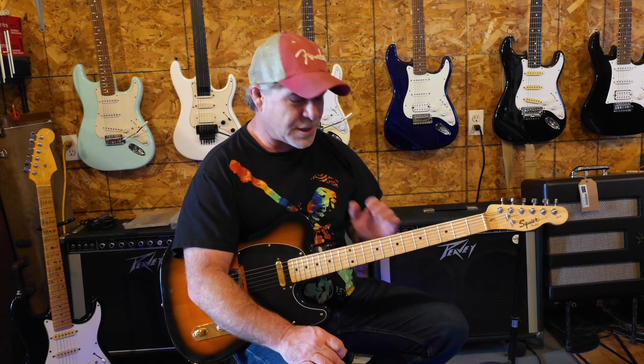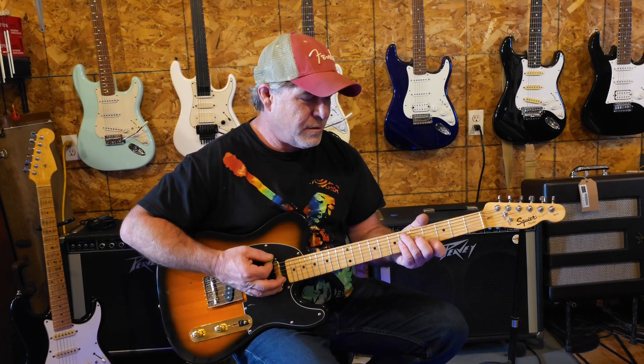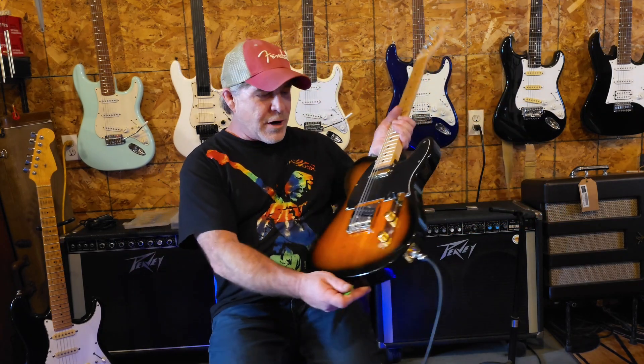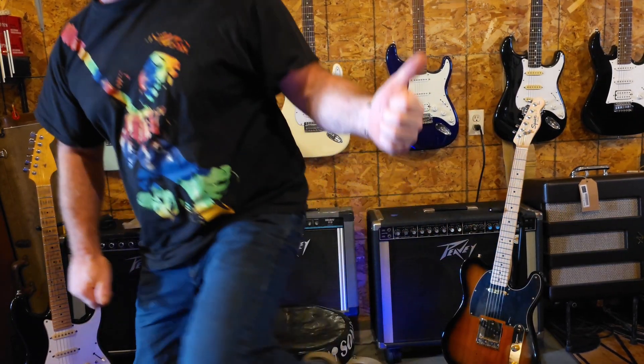Well okay folks, thanks for sticking with me on this one. This will be a fun guitar for him to play and I'm sure he's looking forward to it. It was a fun little project. I always learn a couple of things doing this kind of stuff — it doesn't matter how many times you do it or how long you've been doing it, these things will teach you something every time you put them on the bench. Thanks again for watching, we'll see you real soon — be good!